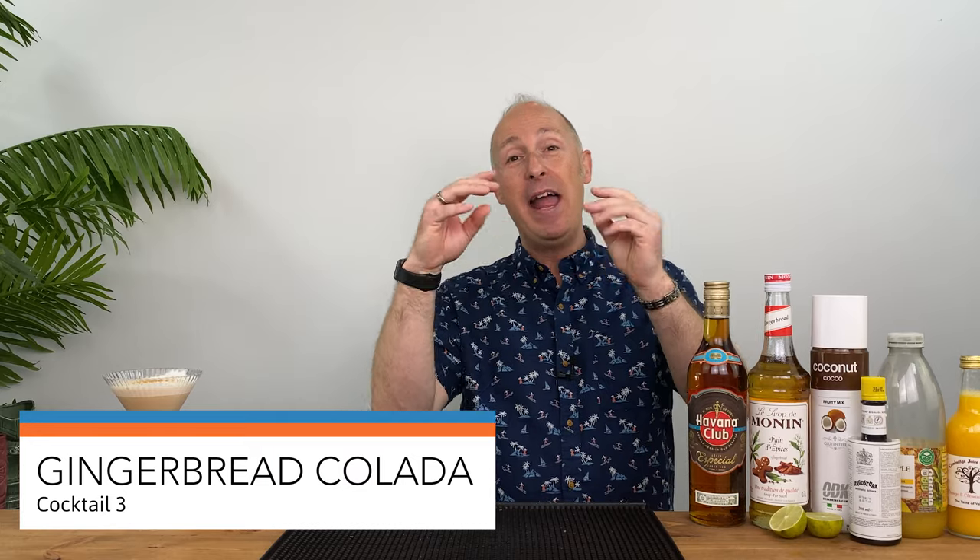Right, for the third cocktail we're going slightly more fun. I did say tiki — it's not tiki at all, it's more tropical, a bit of fun. Very close to a colada, if you like. I did a pumpkin piña colada last year. Let's call this a gingerbread colada. I've got my rum — just going for a gold rum — my gingerbread syrup, some coconut puree, lime, a brand new bottle of Angostura bitters.